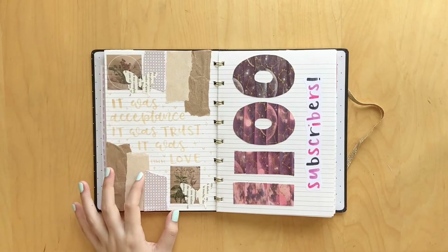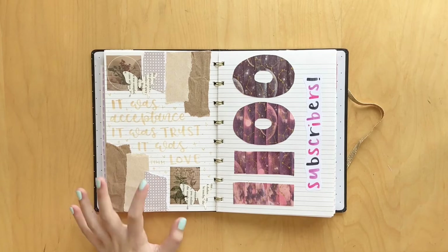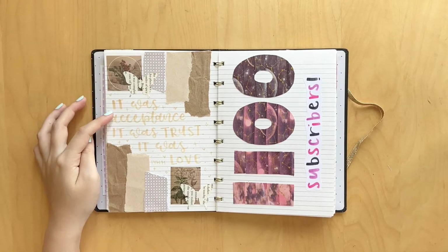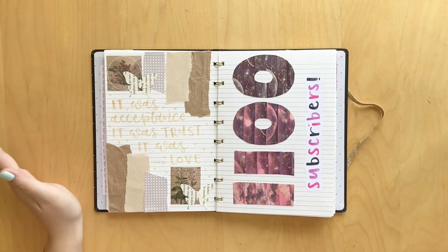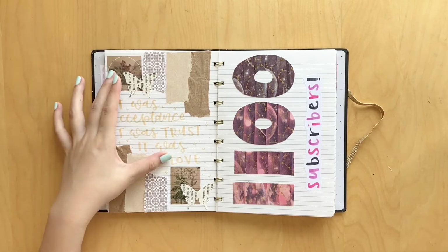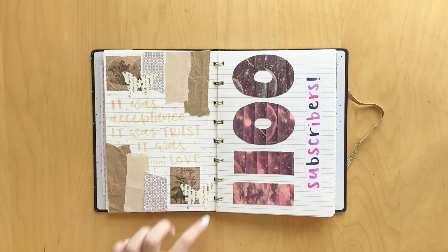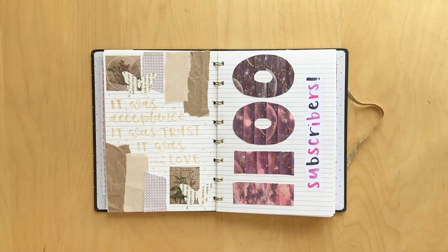Here I did a spread for the book If You Were Mine by Melanie Harlow. It says 'it was acceptance, it was trust, it was love,' which I think is super cute. I just decorated with some little brown stickers and some paper butterflies, which I thought were super cute, and I also used some paper scraps to decorate. This is kind of how I do the spreads where I don't have aesthetic photos or fan art to use.